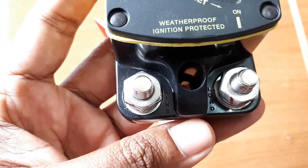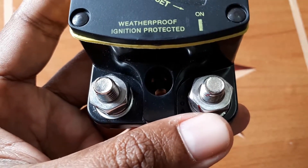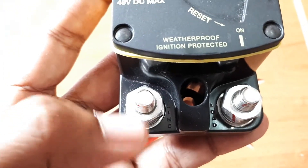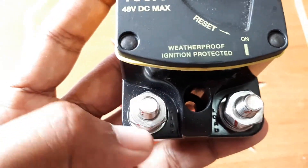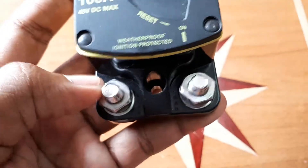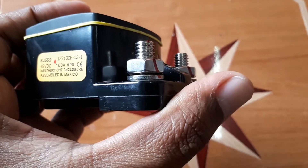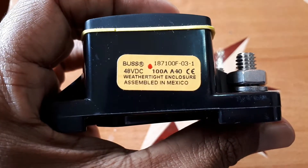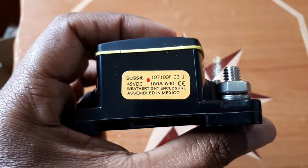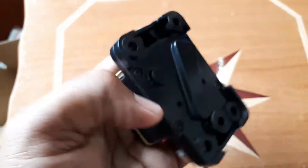The two posts clearly specify which side you put the load versus which side you put the line in. Over here is the load — you put the load wire here — and this is the line in, which comes from the battery. These posts are 5/16 of an inch, so you can find nice ring terminals to go with this. It comes with washers and lock washers, so when you secure your ring terminals and tighten it, you shouldn't have an issue. The item is rated 100 amps, up to 48 volts DC, so it can be used with 12, 24, or 48-volt battery banks.